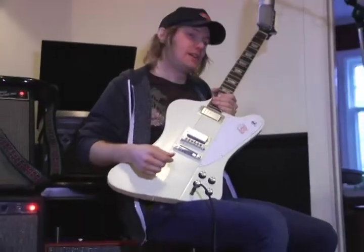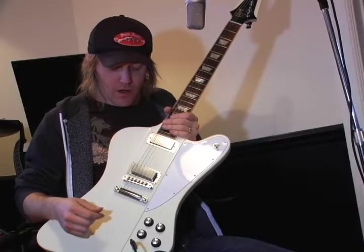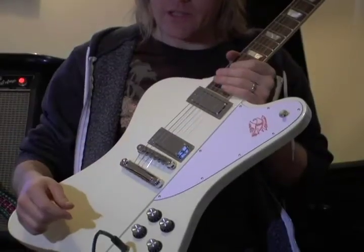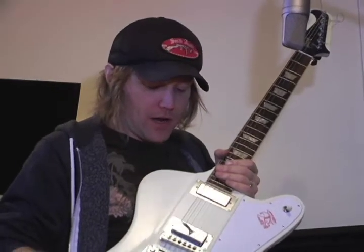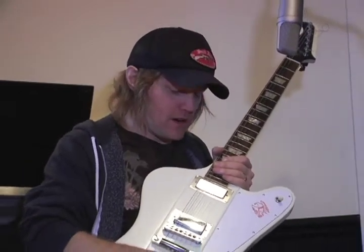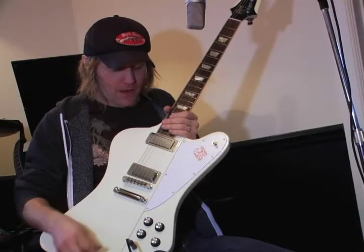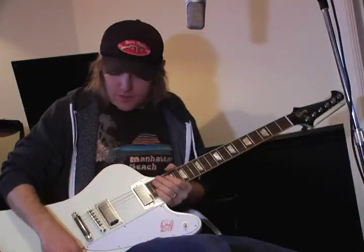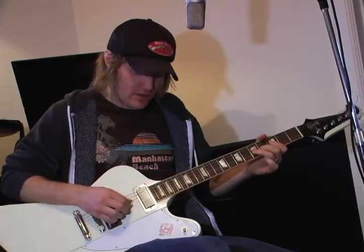I use this guitar for slide and in some cases for open tunings. It's sort of my all-purpose second instrument behind the White Falcon. I have yet to really put it through its paces by taking it out to a gig and only using it, but I know that as a rock and roll and blues instrument it's got a very unique and fantastic tone. Johnny Winter used it a bunch and managed to pull pretty excellent Texas blues rock tones out of it.